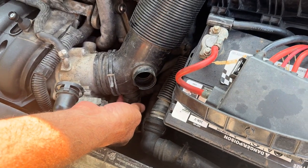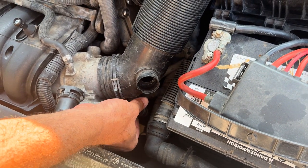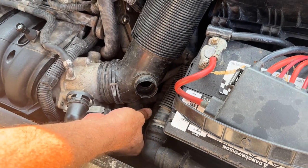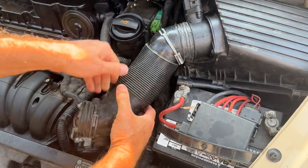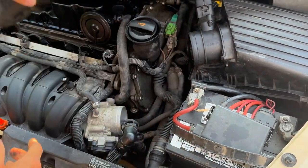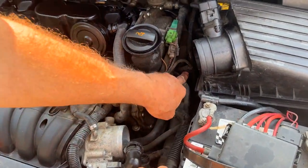There's also one right here — you've got to squeeze it. Same thing: squeeze it, push it in, pop it off like that. And we should be able to pull this off. Move this out of the way, and now you can get right at it right there.